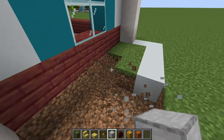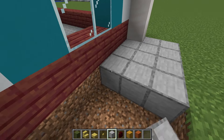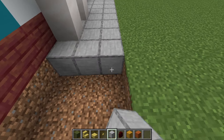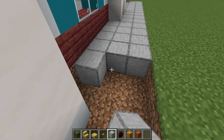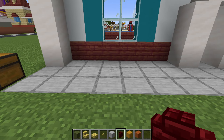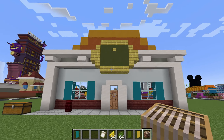Next we are going to remove all of the grass in front of our build and replace it with smooth stone. We also want to add a red nether brick wall right here.